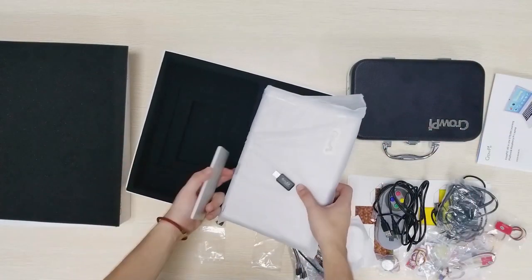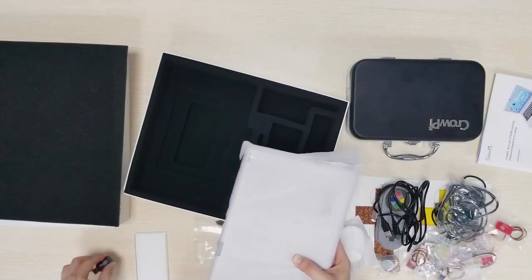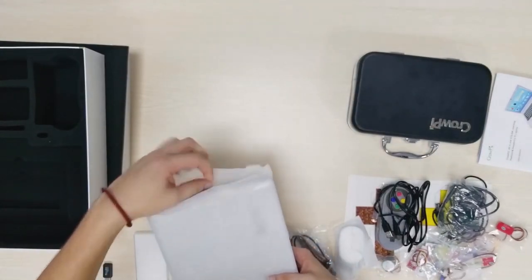Here under the CropEye 2 — I just took the CropEye 2 out — we have a battery pack. Now let's put this box aside and take out the CropEye 2.